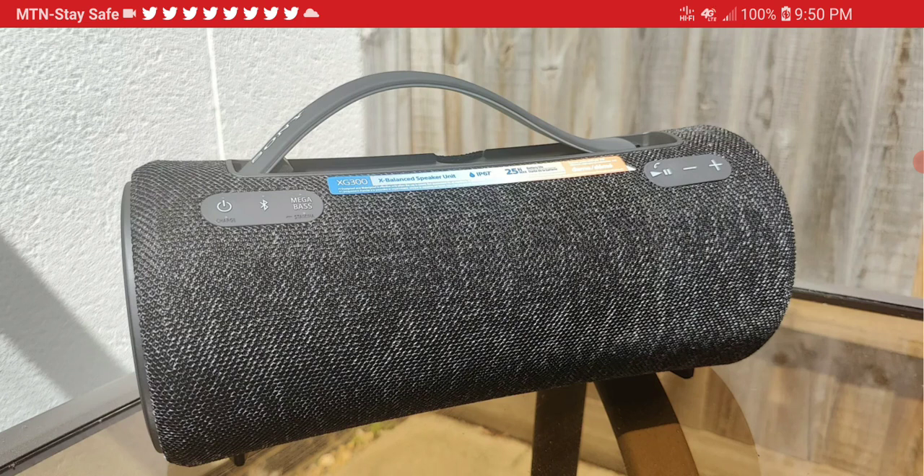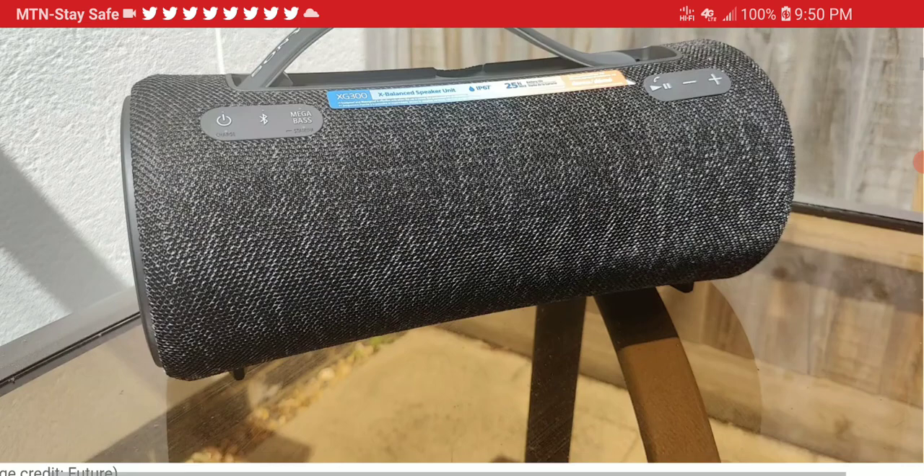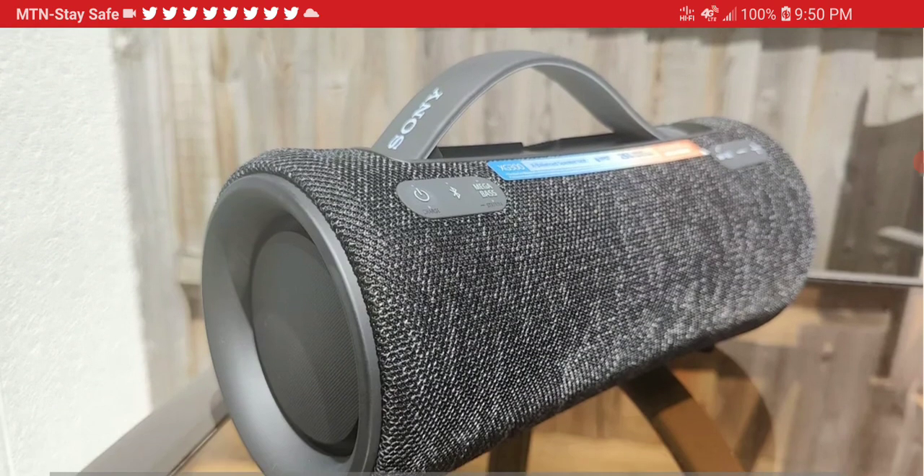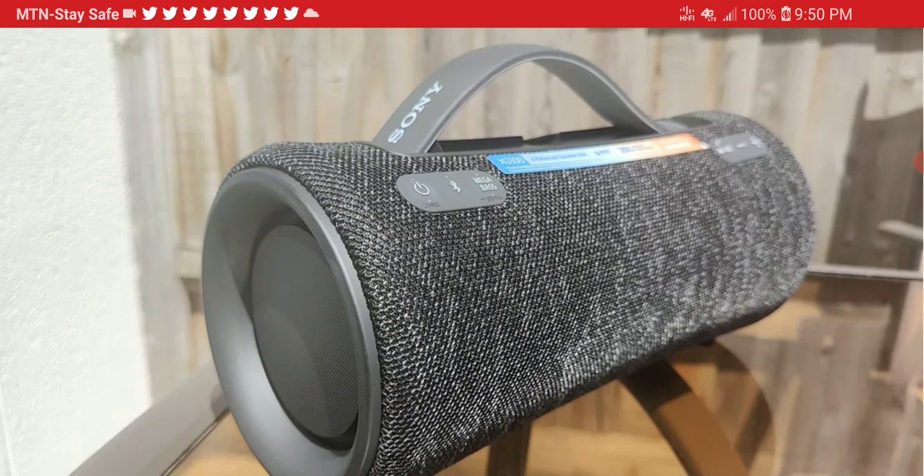It has 25 hours of battery life, so you'll get a full day's worth of charge out of this. It also has a USB port, a 3.5mm aux input, Alexa support to connect non-Bluetooth audio devices, and an IP67 rating, making it waterproof and dust proof — it's really nice.